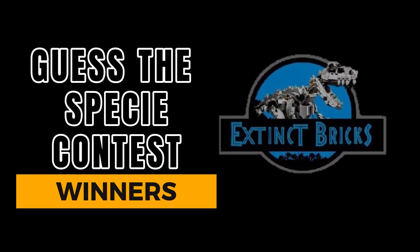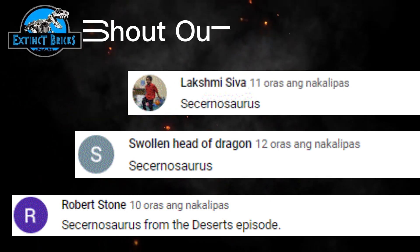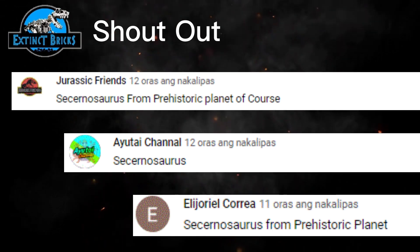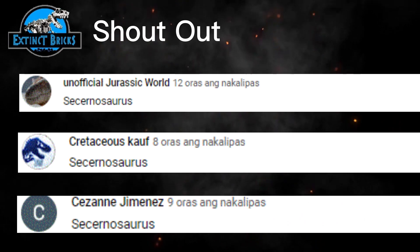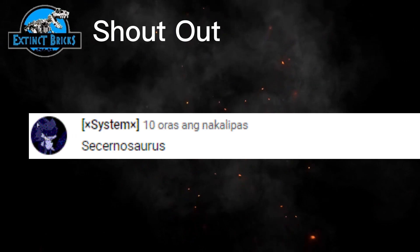And here are the winners of our Guest PC Contest. First up, we have 10 lucky picks. Here they are: Robert Stone, Swollen Head of Dragon, Lakshmi Siba, Ellijoriel Correa, IOTI Channel, Jurassic Friends, Cezanne Menace, Cretaceous Cough, Unofficial Jurassic World, and System.